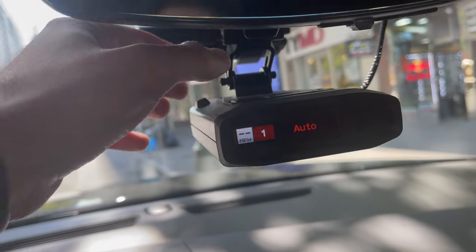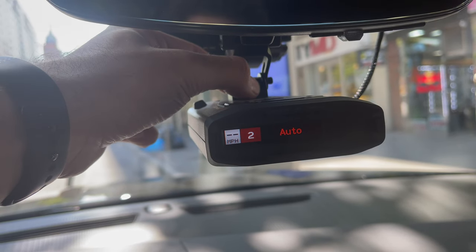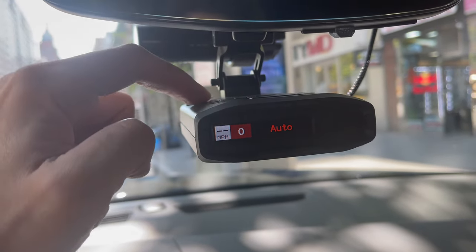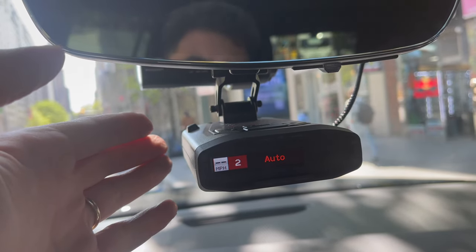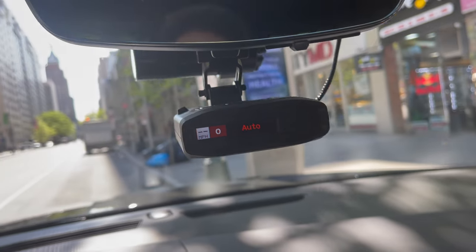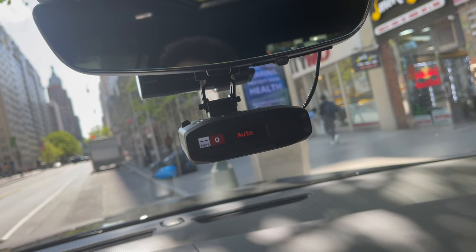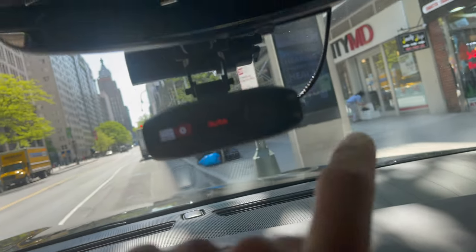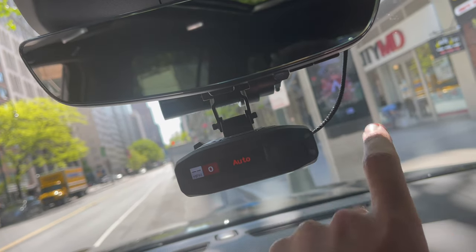Basically, when I got it, all I had to do was take the magnet off the mount that this came with and attach it. But this can work for the Valentine — you name it. I'm going to put different links in the description for various types of radar detectors, and also a link for the wire as well.